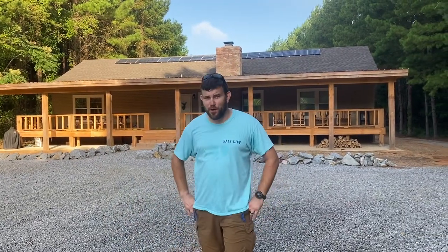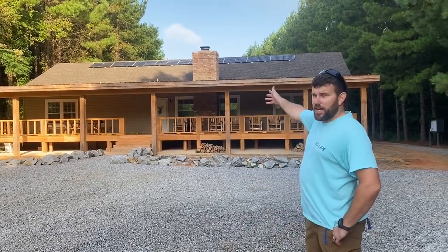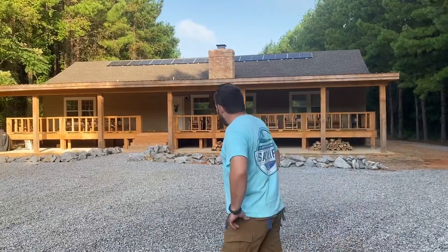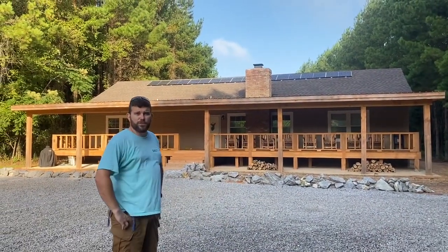Welcome to Off-Grid Contracting. Welcome to a wonderful, smoldering hot summer morning. What you see behind us is a hunting lodge. We're out here in the middle of nowhere, in the middle of the forest, and this customer called us to do a remodel on a previous solar system.